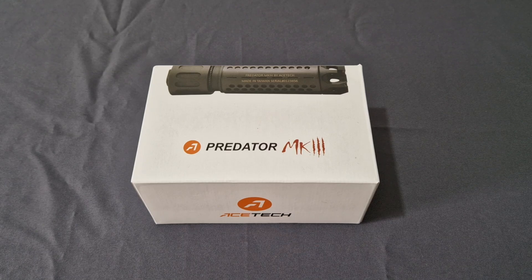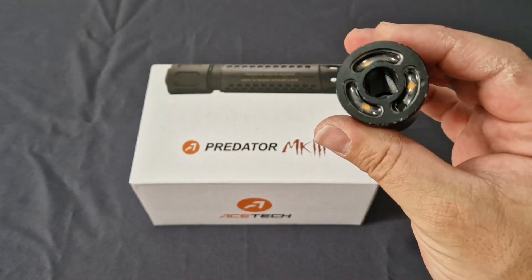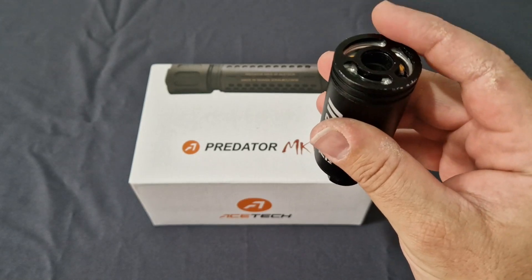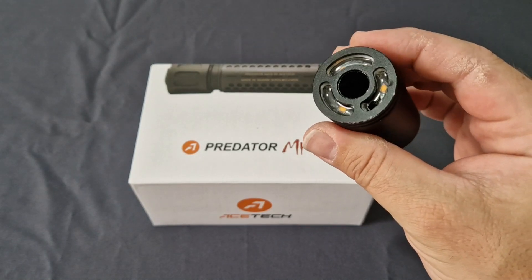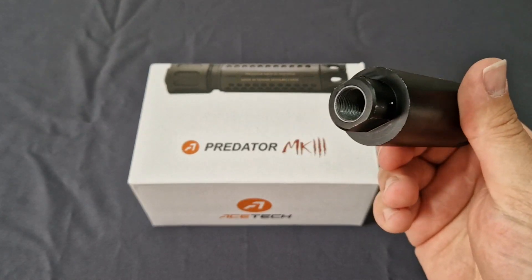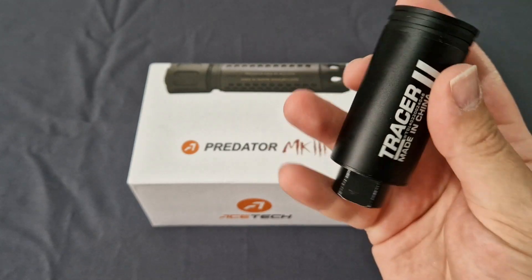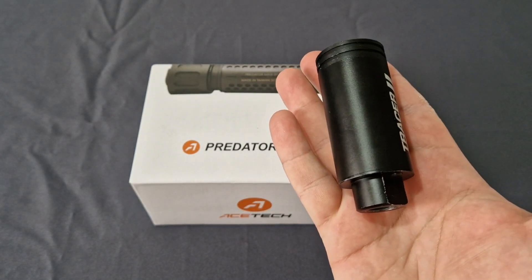Now as you guys know I've been using this little tracer unit. It's gone through the walls as you can see. I've dropped the end cap when I went to charge and cracked the little glass in there. BBs have hit it head on and it has been running perfectly fine. I've had this now for two years — it's been great but as you can tell it's a funky little thing.